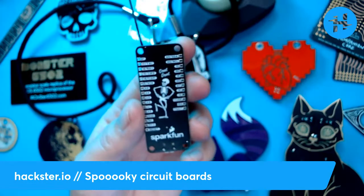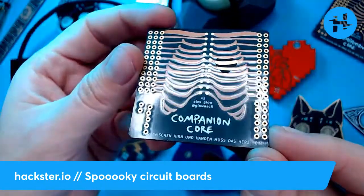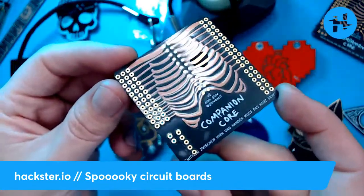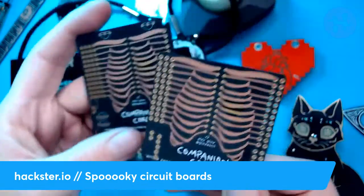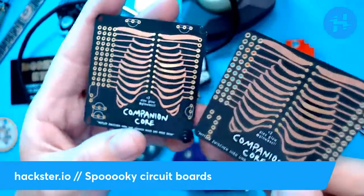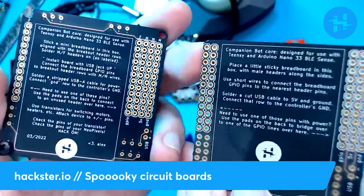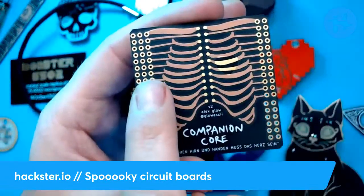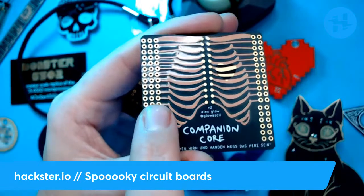Next is one of mine — the Companion Core, now in its second iteration. It's a board I designed with a functional rib cage on it, which I think is pretty spooky. It has a little heart of gold exposed through the solder mask. This is done with OSH Park's After Dark colorway, which I love. The newest edition has some transistors and improved connectors for your headers, though it's a little more off-center. It's self-documenting to a degree, with better documentation included.